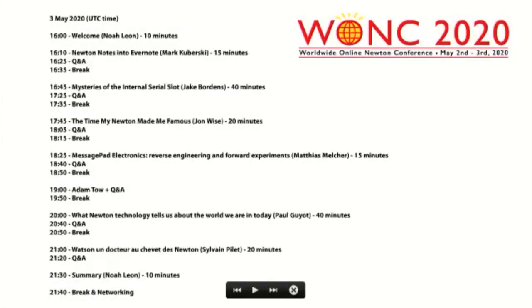That's the end of the time — we have a 10-minute break now. Jake Borden's presentation is coming up next on the mysteries of the internal serial slot. Matthias posted in the chat that the Android alpha version of Einstein is up — please give feedback if you try it. Mark, thank you very much for that presentation — it was really awesome. And your Doctor Who booth is great! We spent 20 hours making that, which is ridiculous, but it was great time with your son.